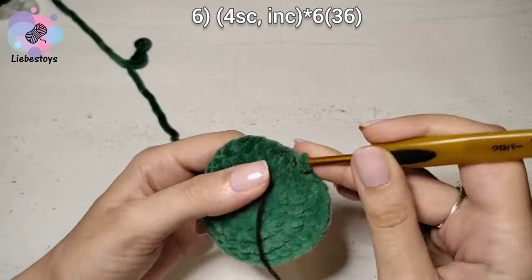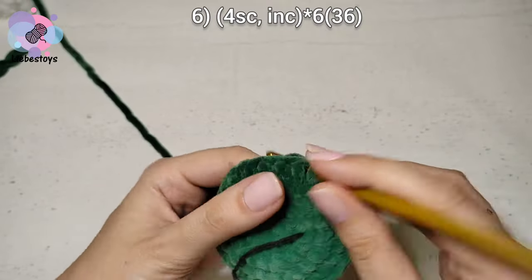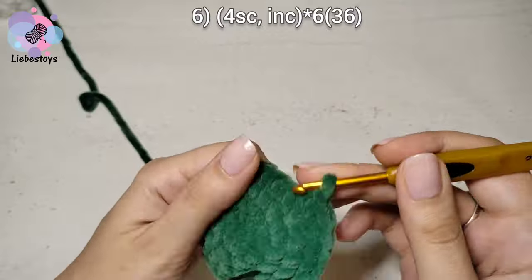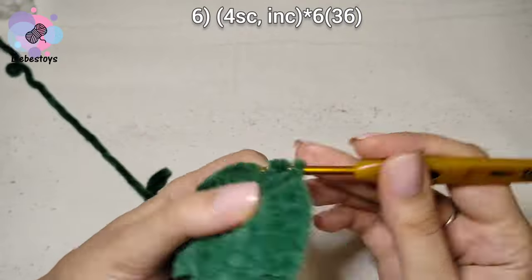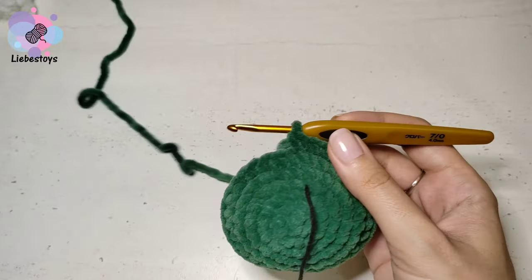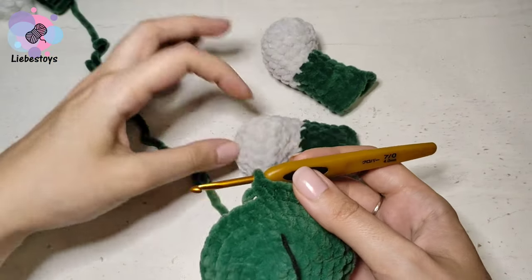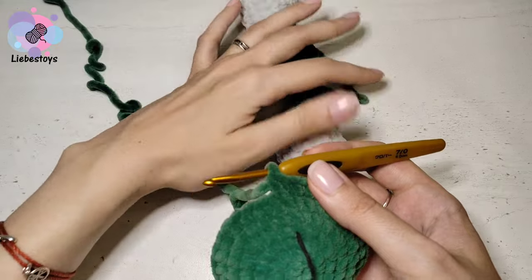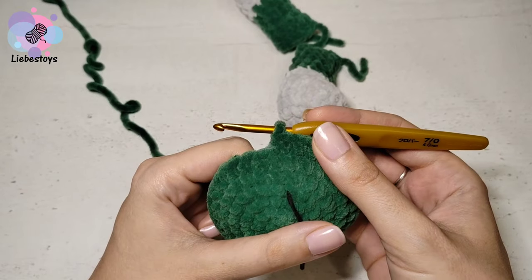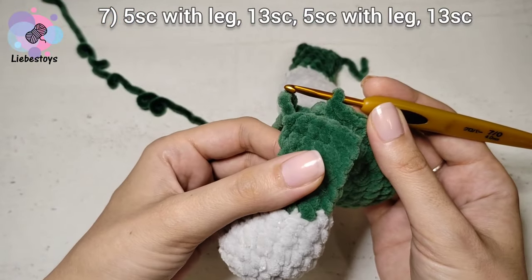We work 4 single crochet and 1 increase. It should be 36 stitches in a round at the end of this row. Now we will connect the legs with the body. It should be 36 stitches in a round, and in round 7 we start with the right leg of the toy.